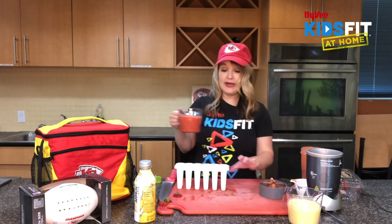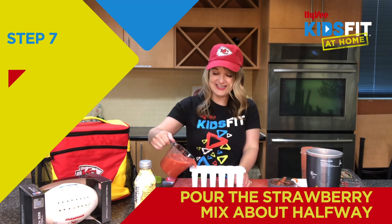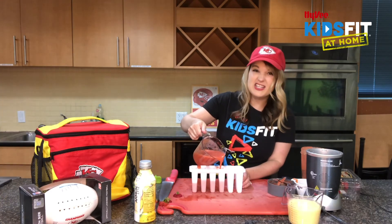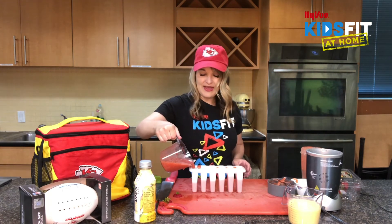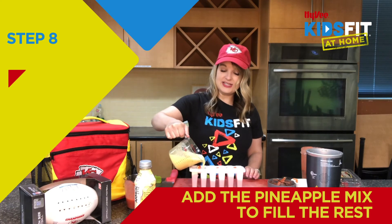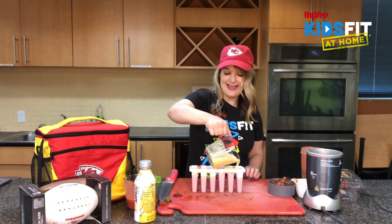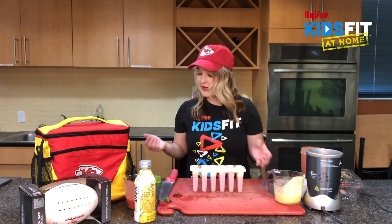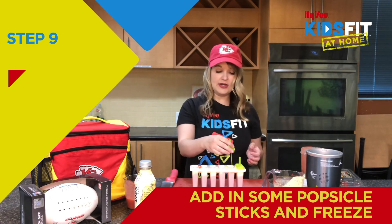Our strawberry puree is going to be a little more dense or heavier than our pineapple puree, so we're going to pour it in first — about halfway full. If you make a little mess, that's okay, we can wipe it up later — making a mess in the kitchen is part of learning. Now let's top it with our pineapple puree, pouring very slowly to give us a nice little swirl.